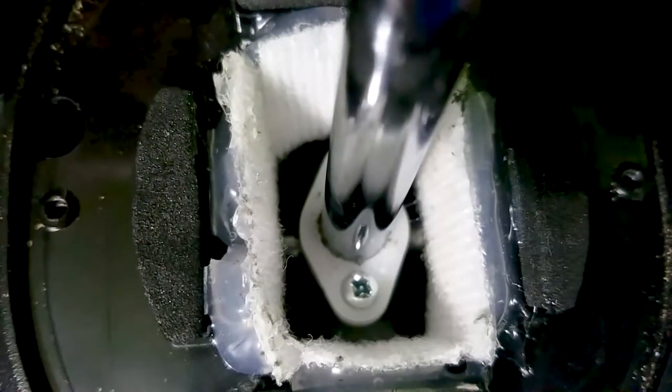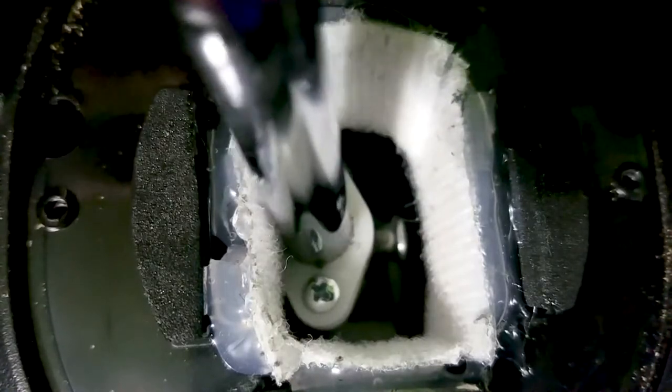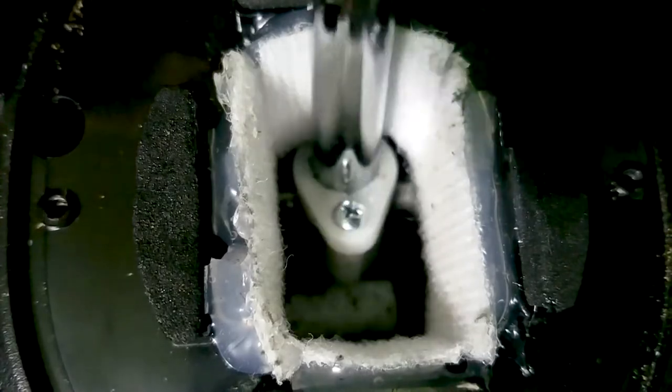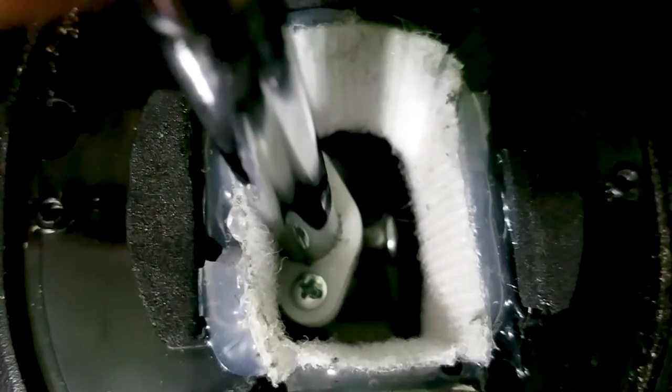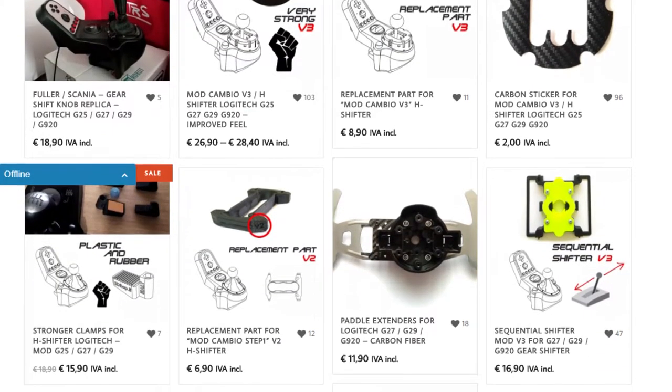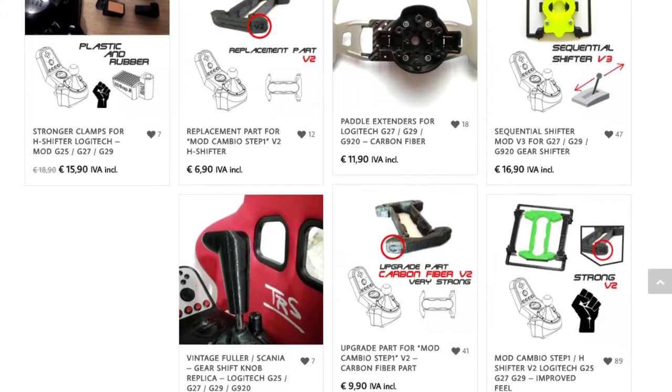Now just put everything back together and you're done. This is a simple mod that will remove the plastic feeling, but if you want it to feel even better go ahead and buy a force mod to make it feel like a real car. I have one linked down below that I would especially recommend. Thanks for watching and I'll see you later.